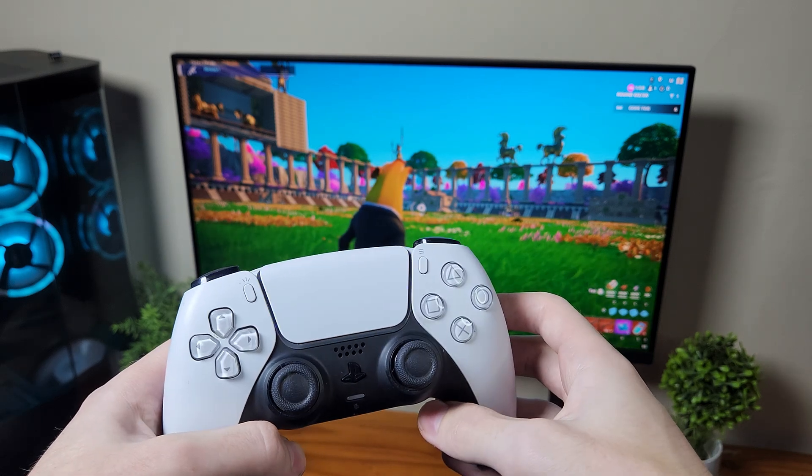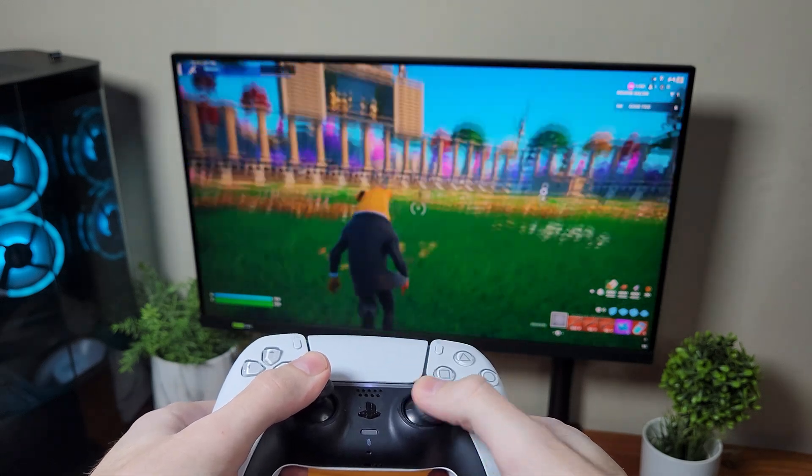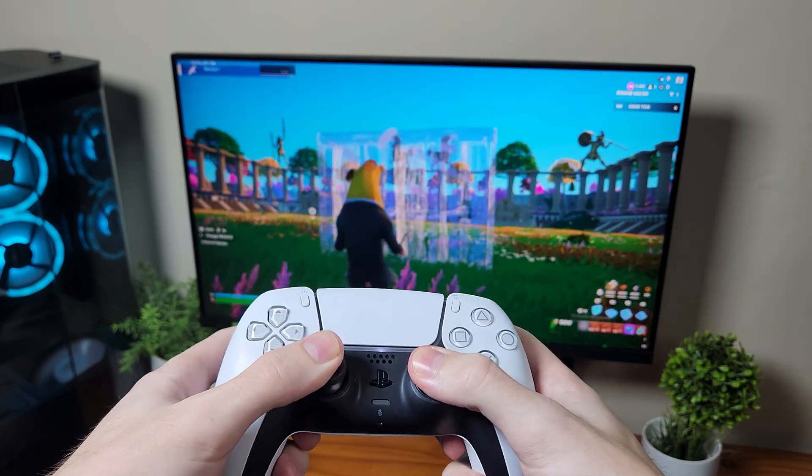Today I will be showing you guys how to connect your PS5 controller to your PC, so make sure to watch till the end so you can also connect it wirelessly, just like this, and play your favorite games.